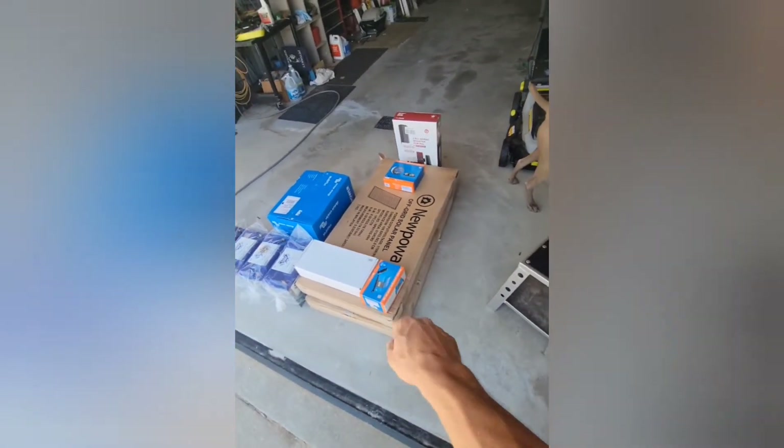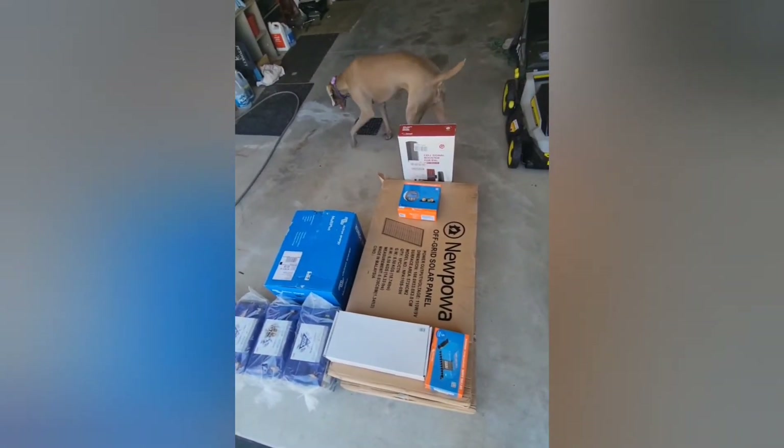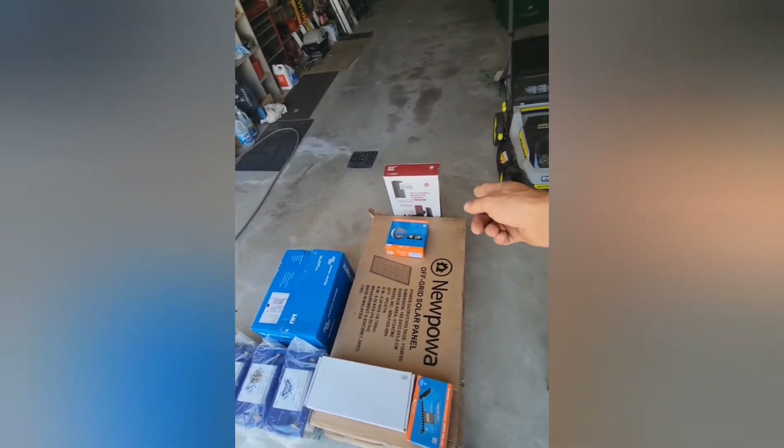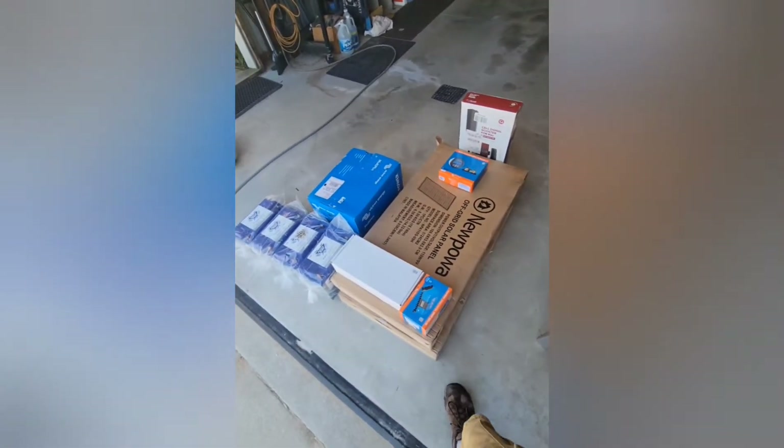We have four 110 watt New Power panels, a 50 amp solar controller, a Lynx distributor, a BMV-712, and they also bought a cell booster, so I'm gonna put that in for them when I've got everything torn apart and I'm running wires.